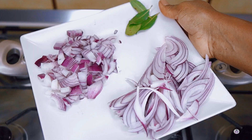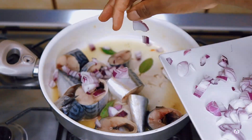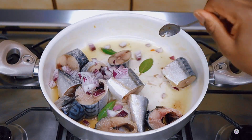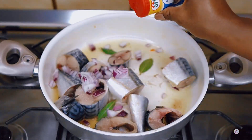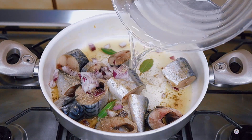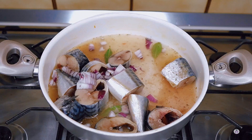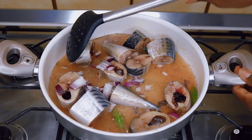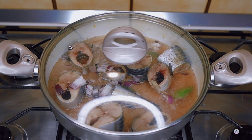Back to the cooking — I've added the fish into the pot, went in with some onion, bay leaf, and salt, and now I'm adding my fish seasoning. I added some water to help the fish cook because I don't want it to burn, and I'm going to cover the pot and allow it to cook until the fish is done.